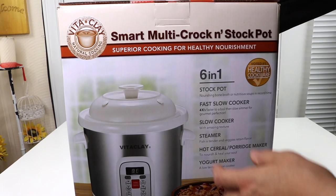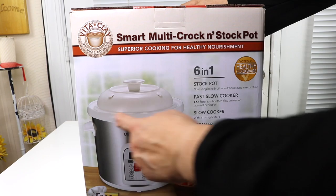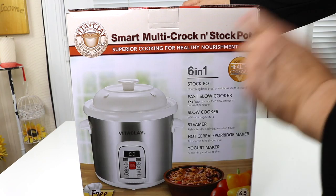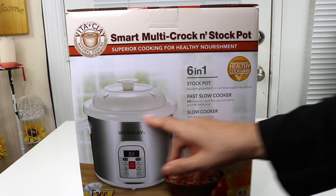It is by this company called Vitaclay, and as you can see here, this actually has a clay pot that you cook in, which is a lot better than cooking in a metal pot — your food is going to taste much better.